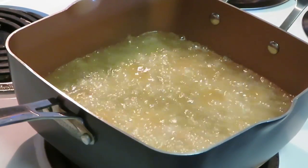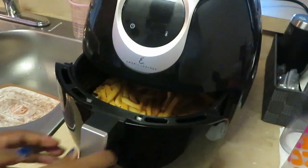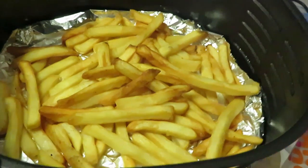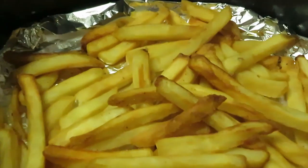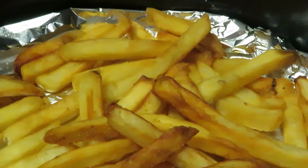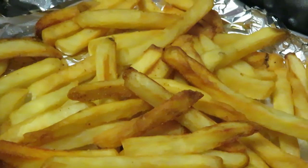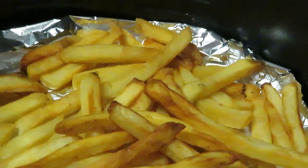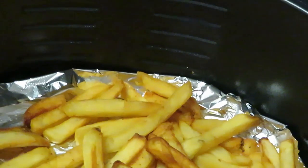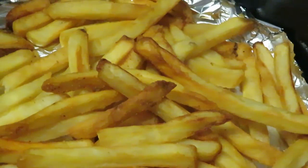Okay guys, our fries are ready! Let's get them out so y'all can see — look at those fries! Look at that, nice and golden brown. 15 minutes, guys — that's it. I put them in the air fryer, sprinkled a little season salt on them, and left them for 15 minutes. You don't have to babysit them. That's the fries — I'll be back with the fish.